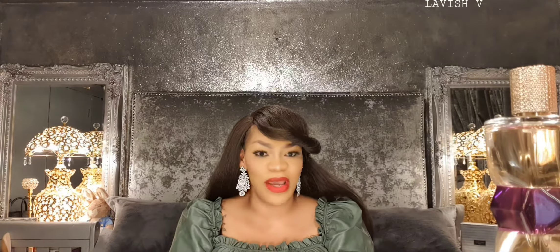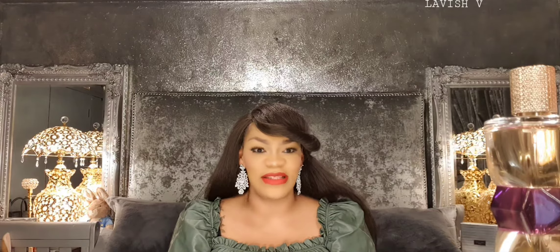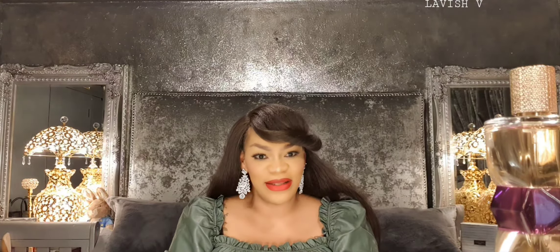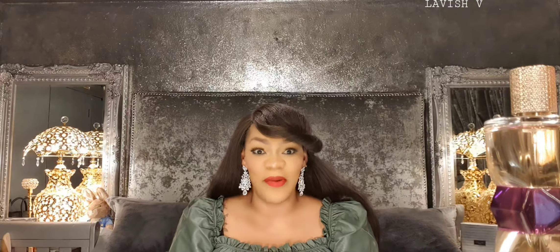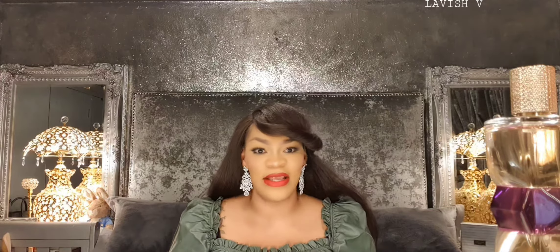As a disclaimer, I'm not affiliated with YSL or any perfume store in any way. This is just a fragrance I had years ago, brought back into my collection, and reviewed for you so you can have this information about it.